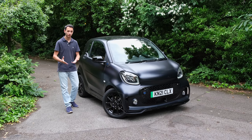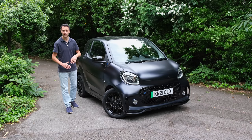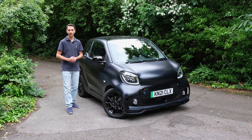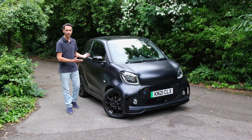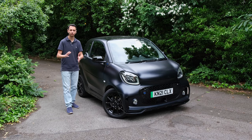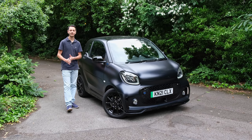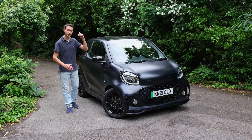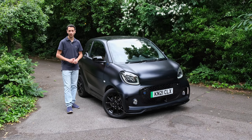In this review, we're going to be comparing it to the likes of the VW E-Up, the Fiat Mia Electric, and the Fiat 500 Electric, seeing if it's actually worth its money because its competitors come in at roughly the same price tag. If you want a detailed breakdown of the different trim levels of the Smart EQ 4.2, do check out our written review in the description below.